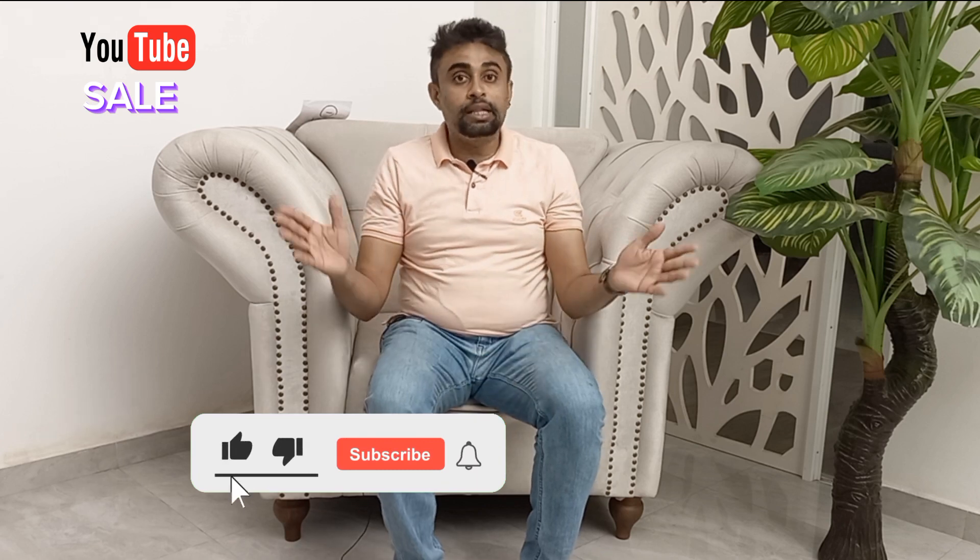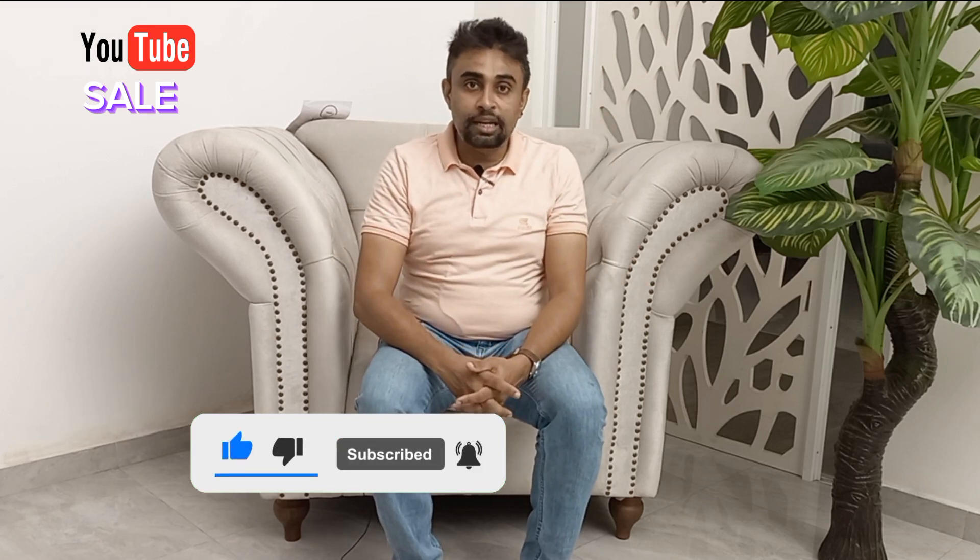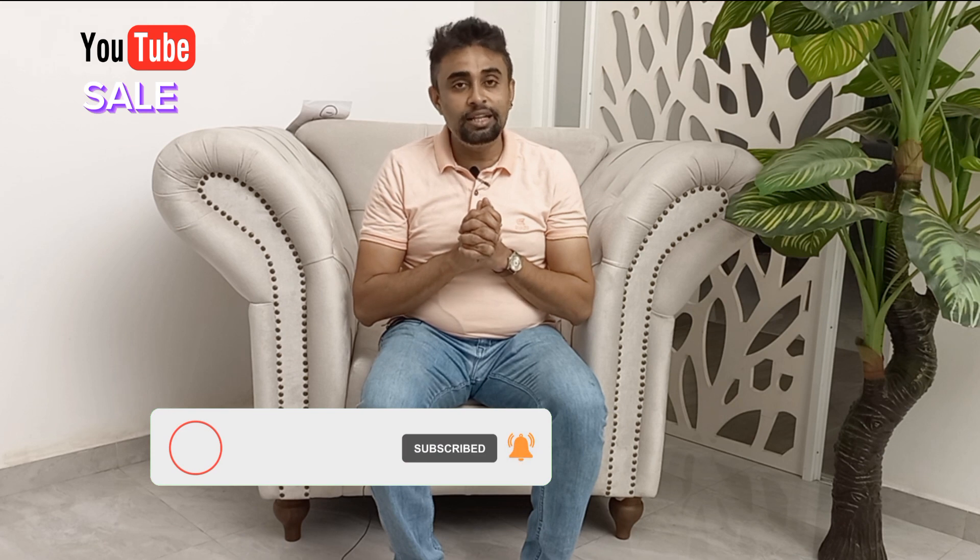That's it for me. You can also check the video again. I will see you again.